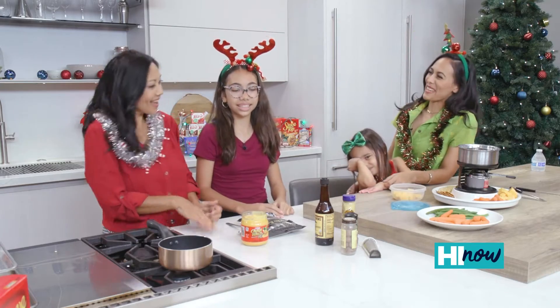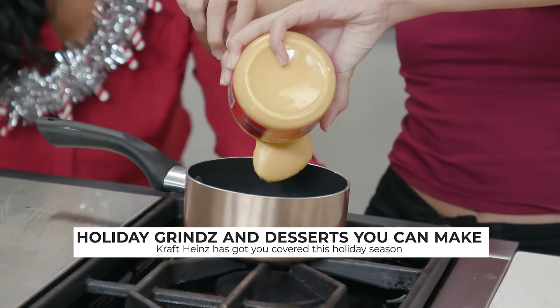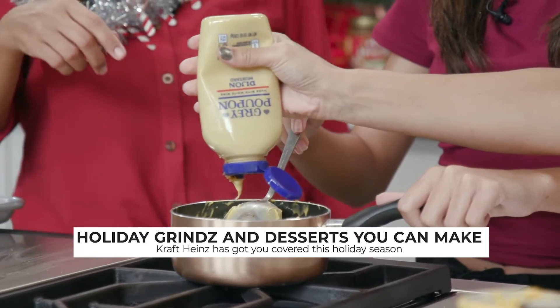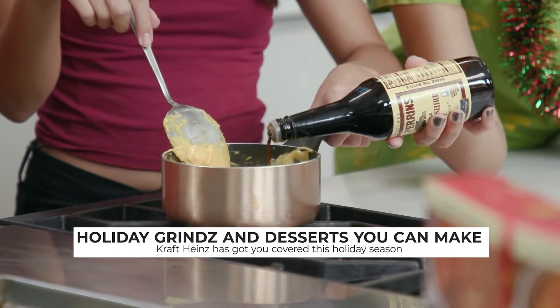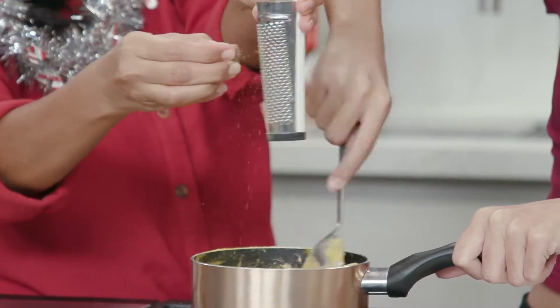All right, now let's fondue it baby! We're gonna start off with Kraft Cheese Whiz, three cheese blend, Cracker Barrel. A teaspoon of Grey Poupon and then about two teaspoons of Worcestershire sauce.